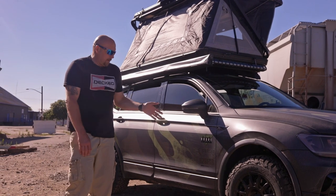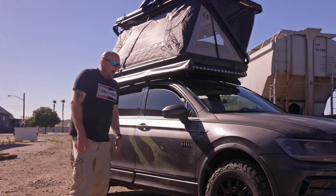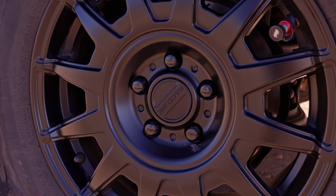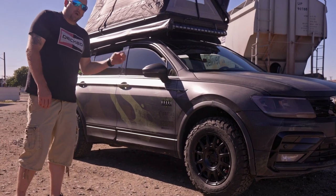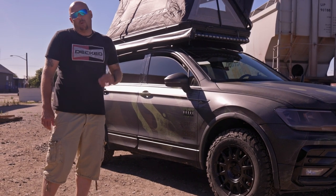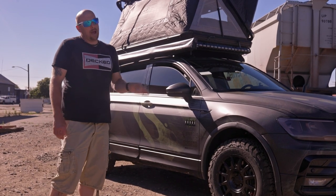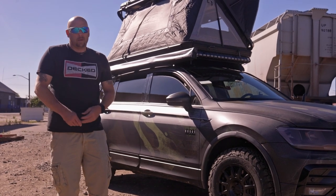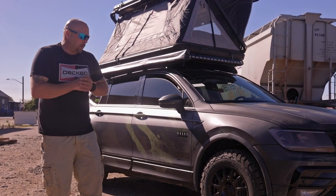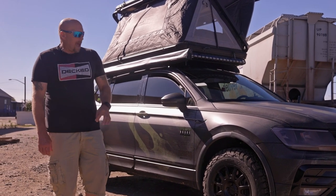I've always been a big fan of BFG Goodrich KO2s. These are 245/65 R17 because I have a 17-inch wheel. Speaking of wheels, I have these badass Raceline Arrow wheels — 17-inch, 8.5 wide, offset of 45. To run these I'm using a 19mm hub adapter spacer combination that gives me a 5x114.3 bolt pattern, which is a Jeep pattern. I moved away from the standard VW 5x112 because options are very minimal. We partnered with Raceline and I love how they look.